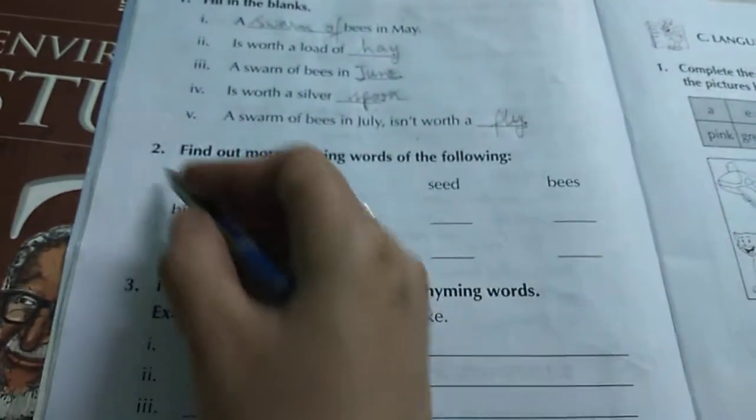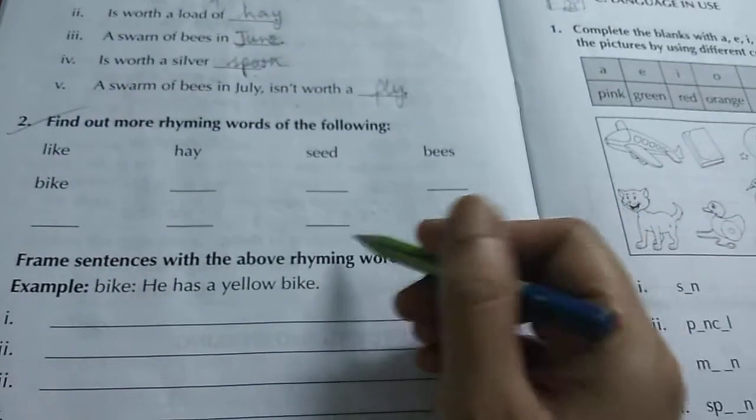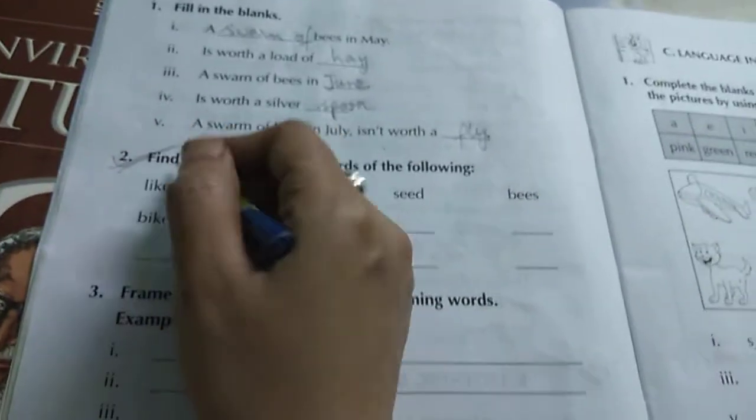Find out more rhyming words. For example: bike, mike; hay, gay, say; seed, bees — you find this one. You do it by yourself.